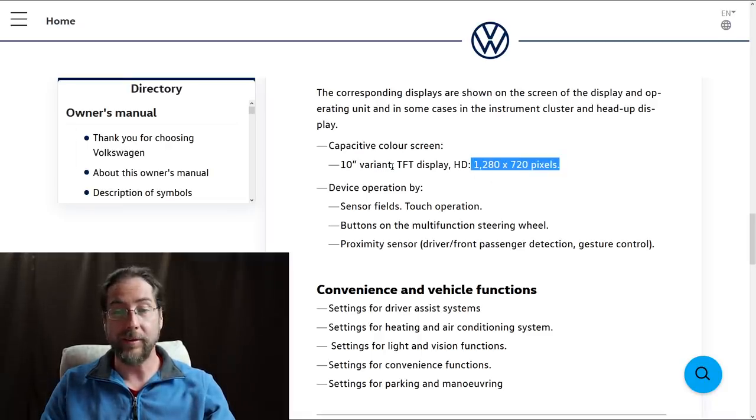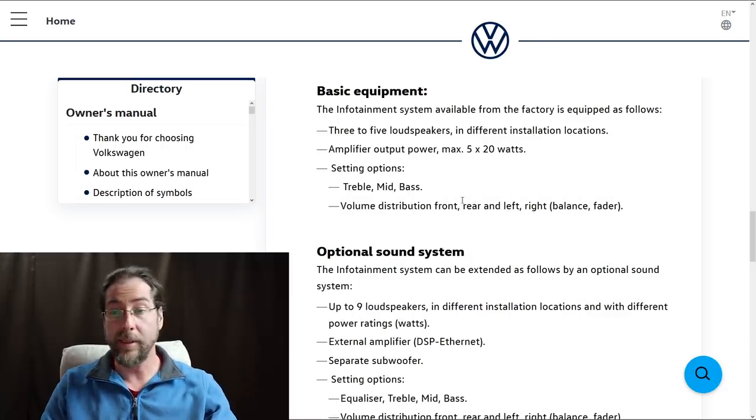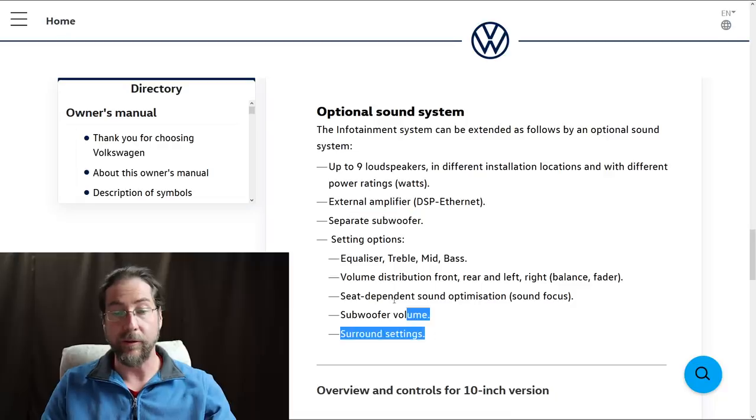The manual tells us about the infotainment system: the TFT display is 10 inches at a resolution of 2080 by 720 pixels. In media mode the infotainment system can play video from a data medium, internal memory, or a streaming service, with audio through the vehicle loudspeakers. Interestingly, video images display only when the vehicle is stationary — when in motion the display switches off but the audio can continue. For the sound system, the basic equipment has 3 to 5 loudspeakers with a maximum amplifier output of 5 times 20 watts. The optional Beats sound system has 9 speakers with different wattage ratings, a special amplifier, a subwoofer, and surround capabilities.